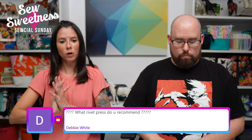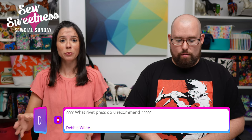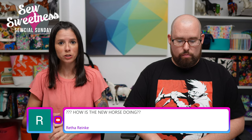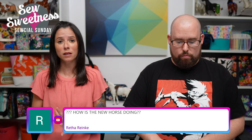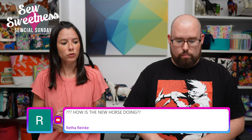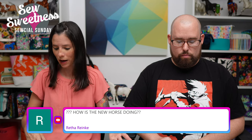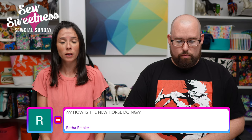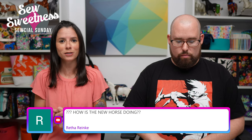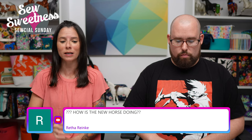Debbie is wondering what rivet press I recommend. There's certainly options out there, but Minkus Margo — it's an Etsy shop — is where I purchased mine from, as well as the dies, rivets, and other supplies. If you check our Facebook group, there have been posts in the past with other recommendations for where people bought their rivet press. But I only have mine to compare it to, so my recommendation is Minkus Margo on Etsy.